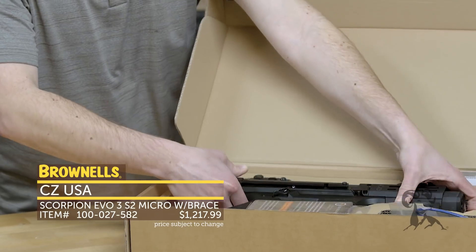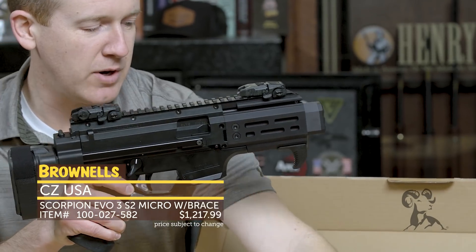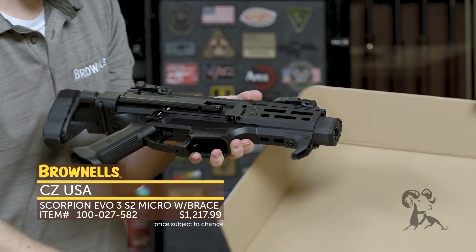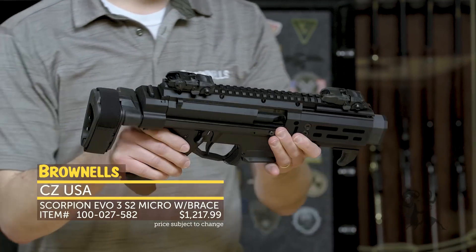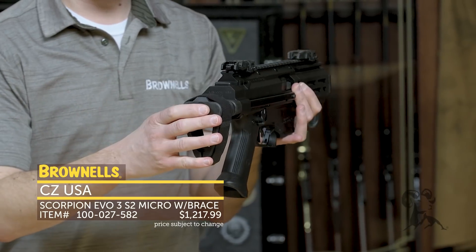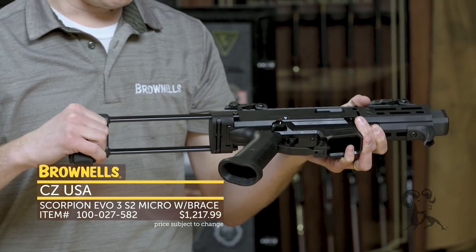For a PDW style setup, it's pretty tiny. So this is the whole gun right here. I'll pull out a mag here as well. You get the pistol, two mags, and you've got this cleaning snake for your bore. And here's the S2 Micro. It comes most notably with the PDW style brace at the rear, and it's pretty easy to extend and get into the full position. You simply grab it and pull.